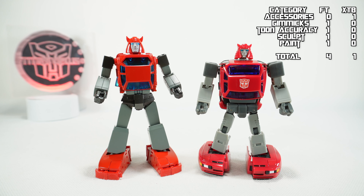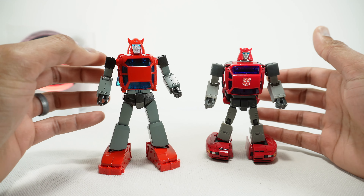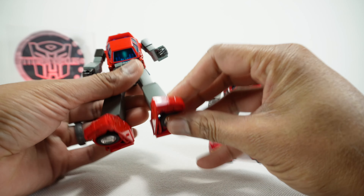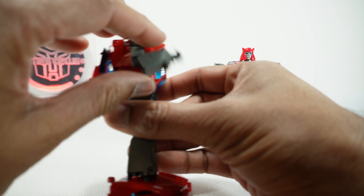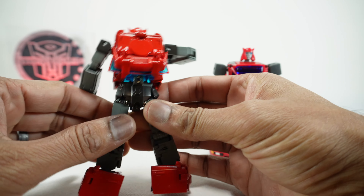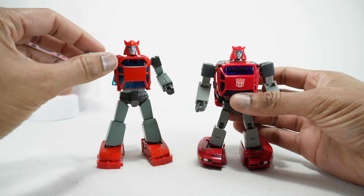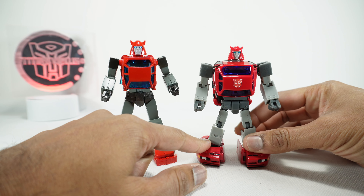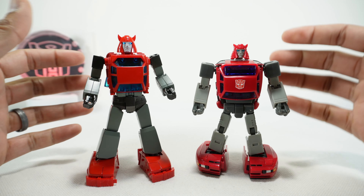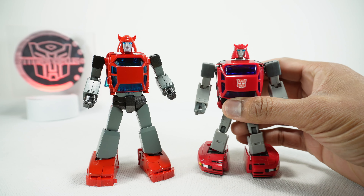Next we'll talk about build quality, and this one is interesting because typically Fan's Toys will win. But this figure is actually a little different than the typical Fan's Toys figure — there isn't a lot of die-cast, and on top of it, there are a couple of very thin pieces, specifically these tab pieces right here which you saw in the review — those are kind of delicate. Whereas the X-Transbots is relatively simple and easy to transform, and nothing feels like it needs to be delicate. So I'm actually going to give build quality to the X-Transbots. I think they made a really solid figure.